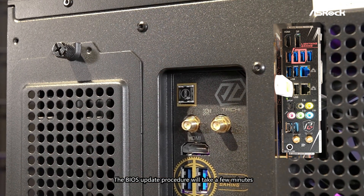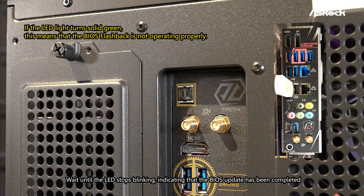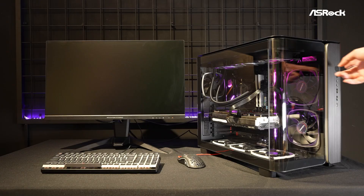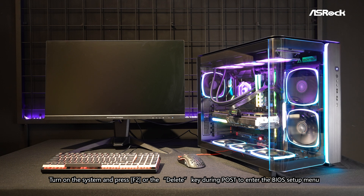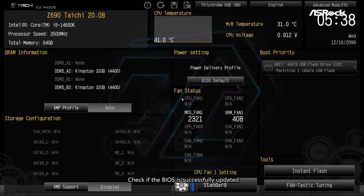The BIOS update procedure will take a few minutes. Wait until the LED stops blinking, indicating that the BIOS update has been completed. Turn on the system and press F2 or the Delete key during POST to enter the BIOS setup menu. Check if the BIOS is successfully updated.